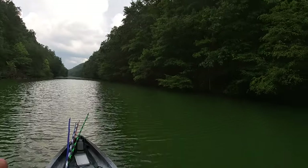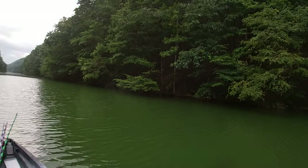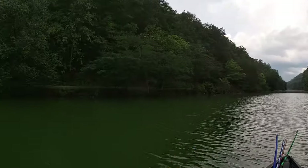Trees in the water — I can throw a jig on even over here. If you can pitch a jig up underneath that stuff, you'll be in good shape.